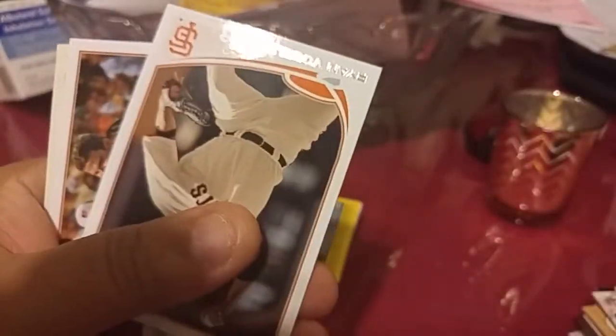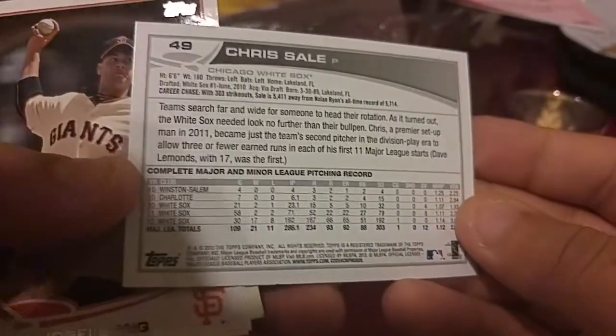Chris Sale — that's a cool Chris Sale card from when he was with the White Sox. That's 2013.